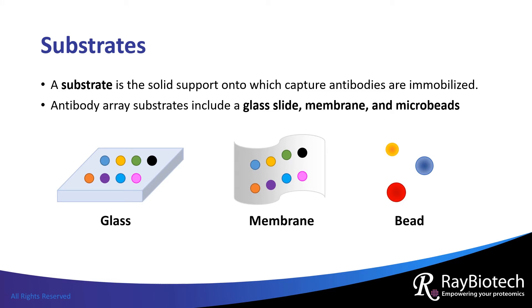Antibodies are immobilized onto a solid support called a substrate. These substrates can include a glass slide, a membrane made from nitrocellulose or PVDF, and microbeads.